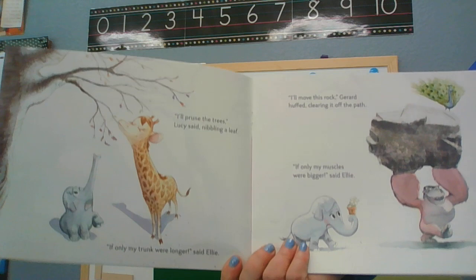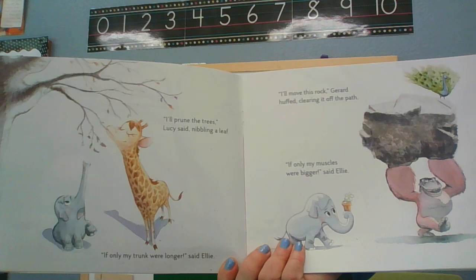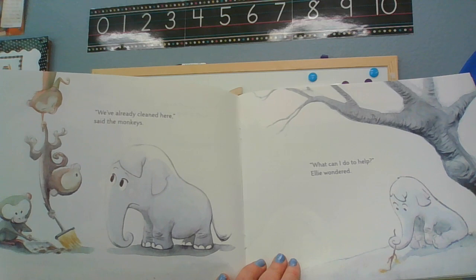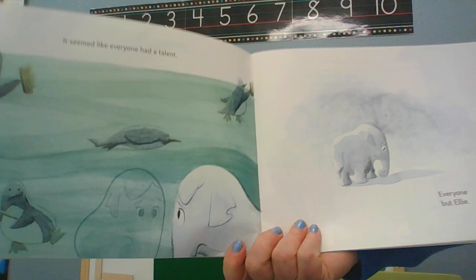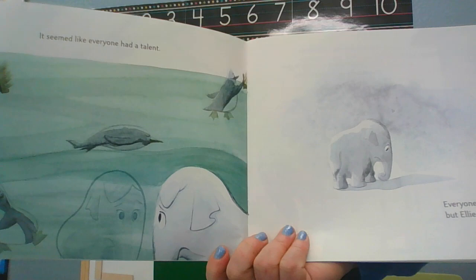'I'll prune the tree,' Lucy said, nibbling a leaf. 'I'll move this rock,' Jared huffed, clearing it off the path. 'If only my muscles were bigger,' said Ellie. 'We've already cleaned here,' said the monkeys. 'What can I do to help?' Ellie wondered. It seemed like everyone had a talent — everyone but Ellie.